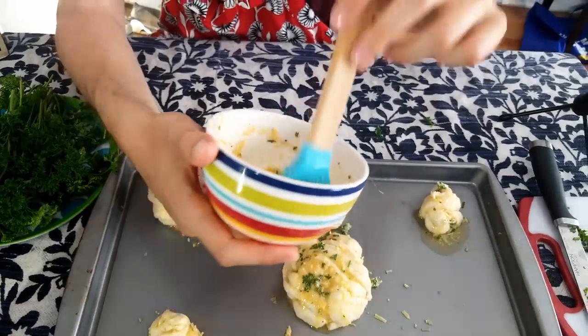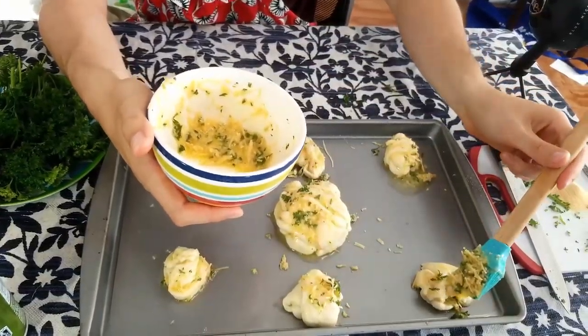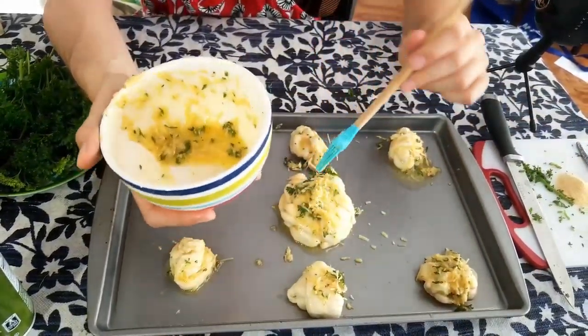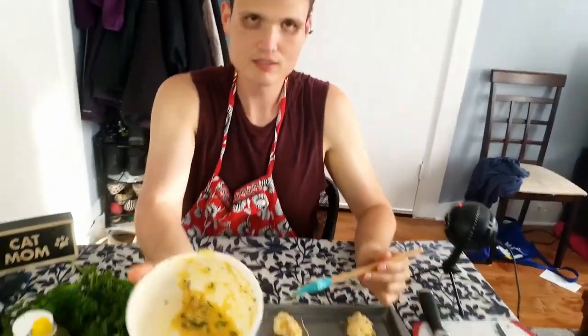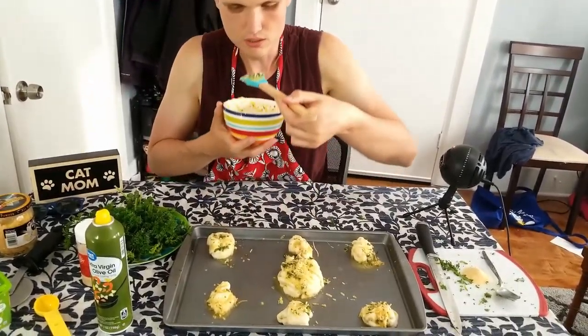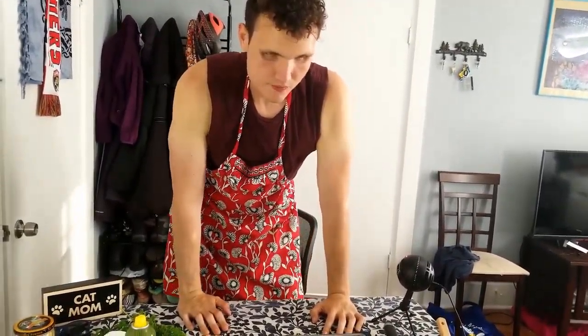Let's get them basted — I'm the master baster. I think I have too much seasoning here. They don't tell you how much. I'm just going to keep going. Let me try some of this raw. It's so salty — and I didn't even put any salt in this. I think these bad girls are ready for the oven now.